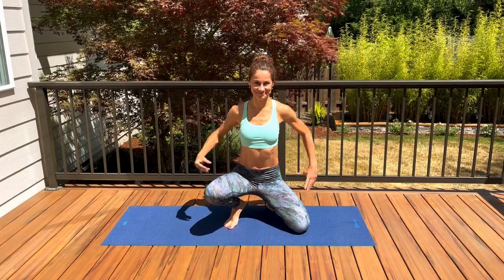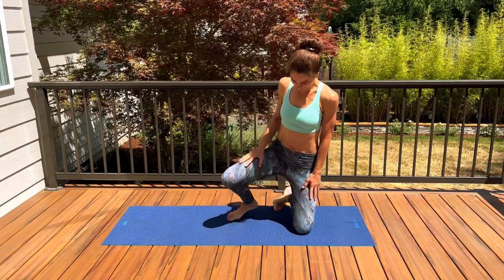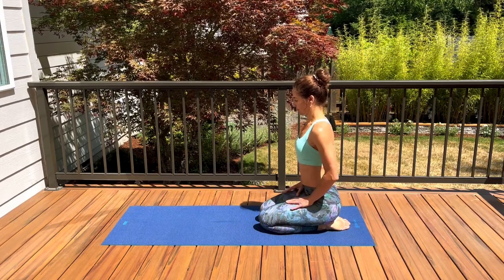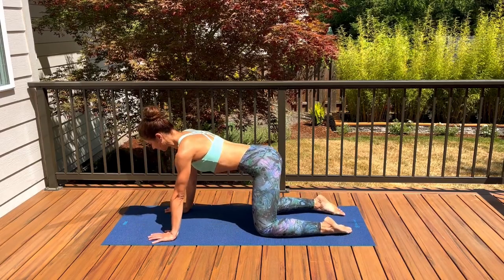Hello, welcome everyone. Today's session is about hips — I will show you really great stretches to release tension and bring flexibility into our hips and lower back. Let's get started in a tabletop position, finding neutral spine.